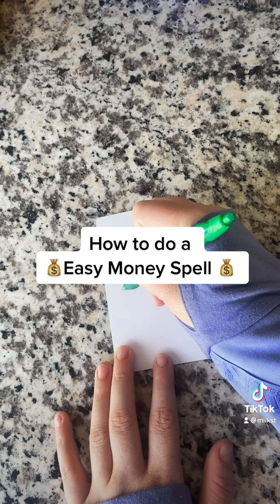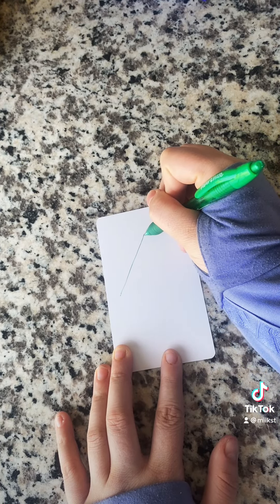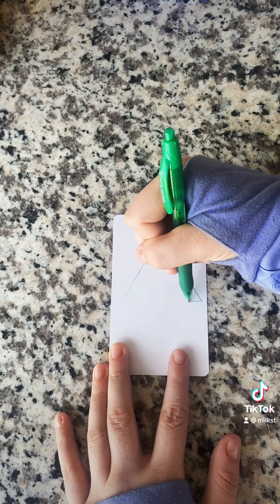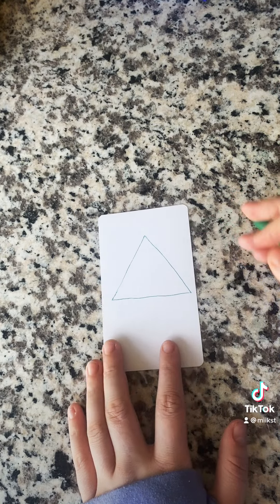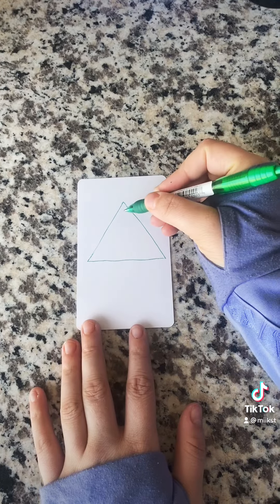The first thing we're going to do is draw a triangle. Don't draw it exactly how I drew mine — make sure there's space towards the corners and the edge of the paper, or at least a little bit more space than mine. But this is what your triangle should look like.